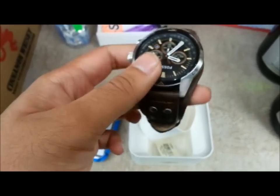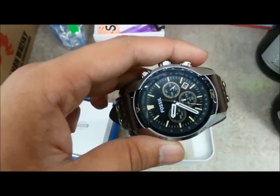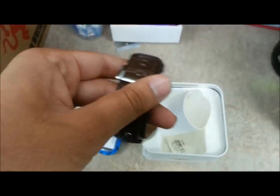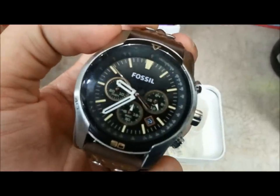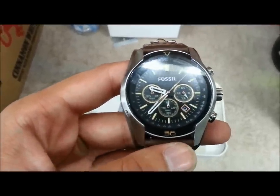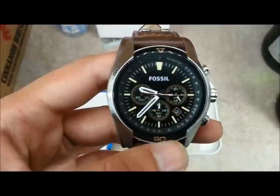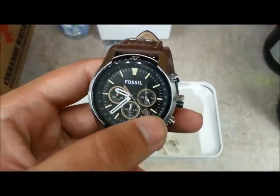It has stainless steel casing with a 44 millimeter diameter — I'm assuming that's an approximation. It is water resistant as mentioned, and it runs analog quartz movement with an analog display, meaning you have to change the battery every probably three years or so. Besides that, it does tell time — the main thing — and it has a nice design with three chronograph subdials for hours, minutes, and seconds, plus a date window.